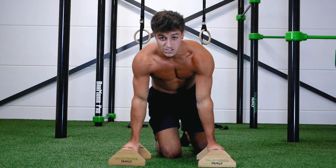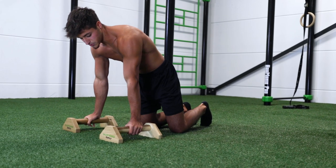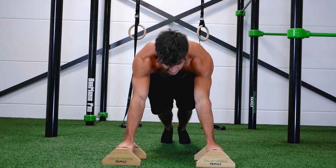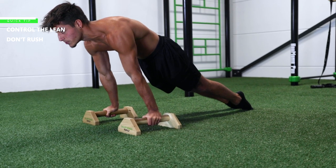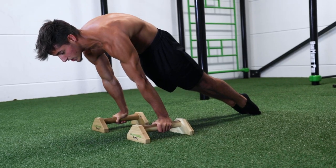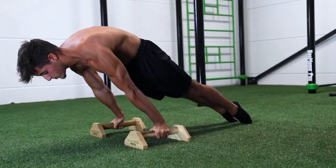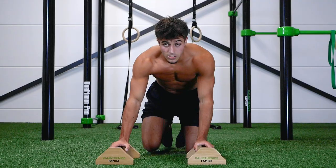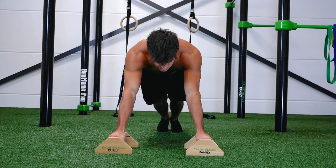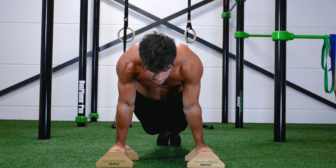The planche lean is a very important exercise to build straight arm strength and scapula strength. Place your hands on the parallettes, then lean forward while rotating your biceps forward and protecting your scapula. If you want to make it harder, lean more. The difference between protecting and not protecting your scapula is significant — not protecting looks like this.